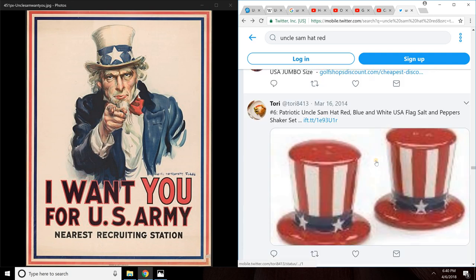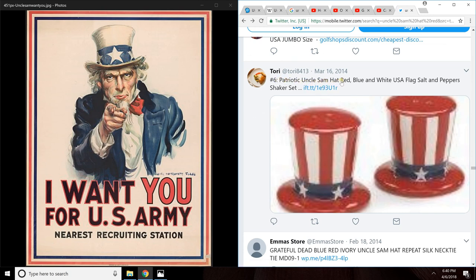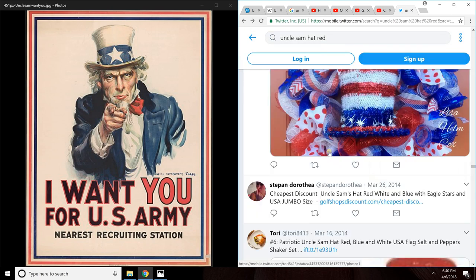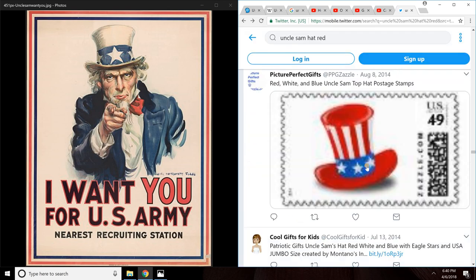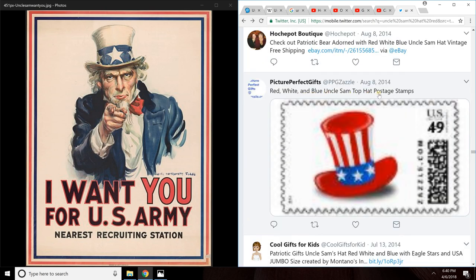Here's one — tweet reads: 'Patriotic Uncle Sam hat, red, blue, and white U.S. flag salt and pepper.' So this is a hat. Here's another hat, but this is wrong. Here's one — red, white, and blue Uncle Sam top hat postage stamps from Zazzle.com. But as you can see here on the left, it has no red stripes. This is kind of how I remember it — it looks like this reality, but the blue has gone up some more, it's supposed to be lower, and then the red stripes are supposed to be there but they're not. The stars appear to be too huge.